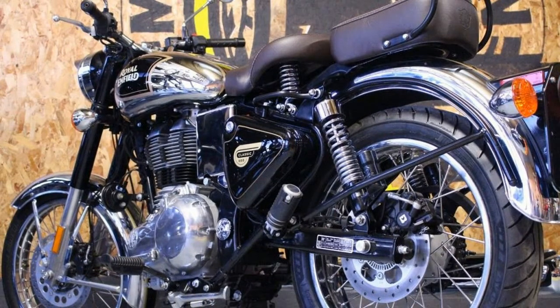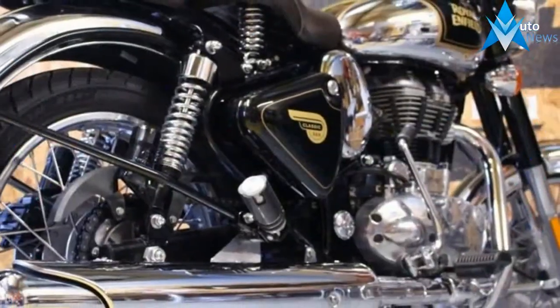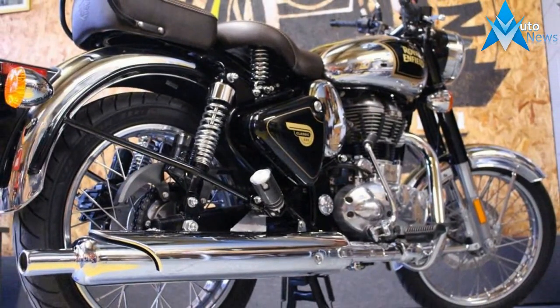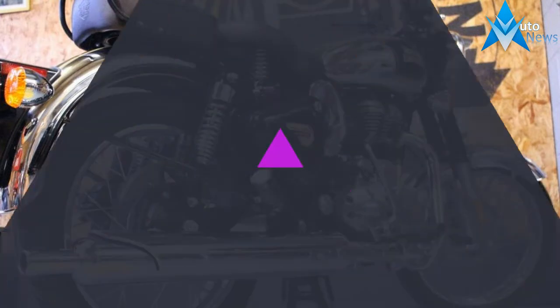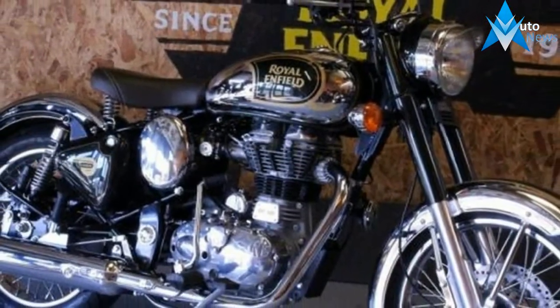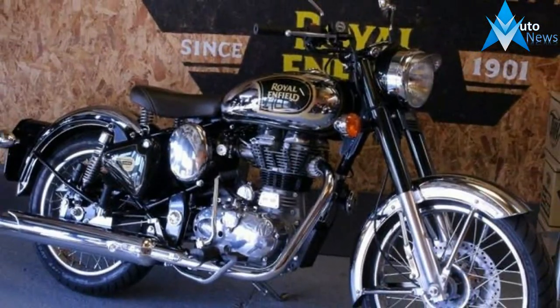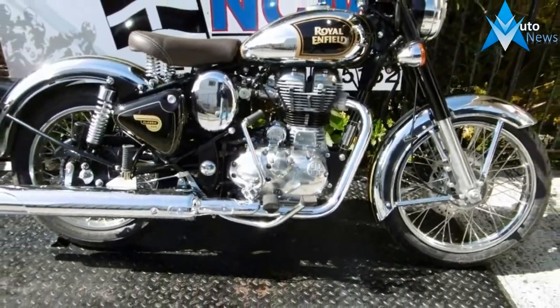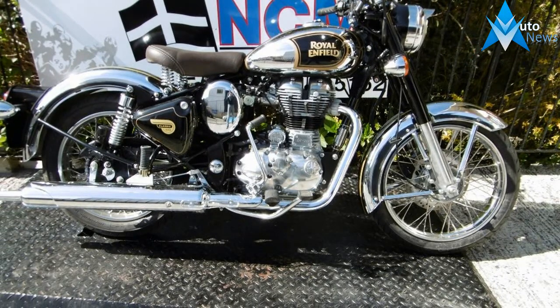Key features on the Royal Enfield Classic: in the classic, pedigree and power go hand in hand to create a pure motorcycling experience. Its dashing, vintage-inspired looks are underscored by an Enfield trademark dependability.